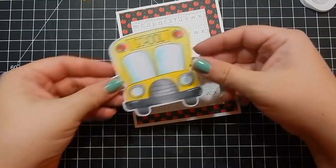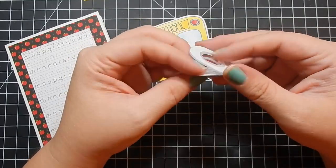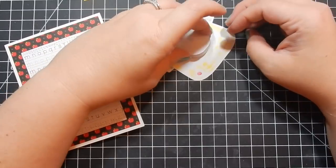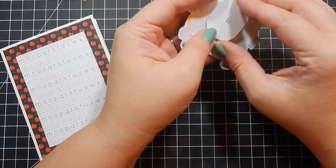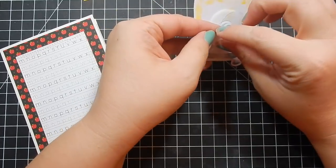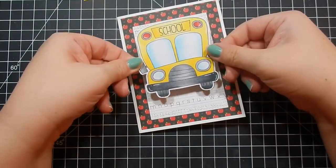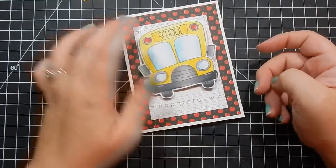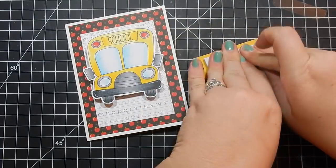Here I'm adhering the two pieces of pattern paper from that pack I chose, and then I'm going to add the wobble to the bus. I don't remember which side goes to the card and which side goes to the image, so I'm just doing whatever — I think the back solid portion goes to the card. But it worked out really well, and the bigger the wobble, the bigger the wobble. So my bus really has a lot of wobbling going on.